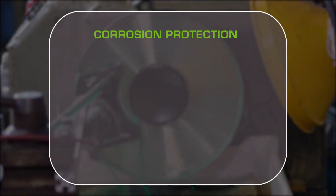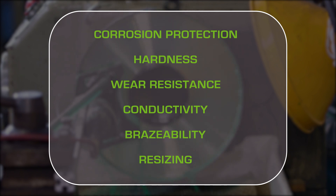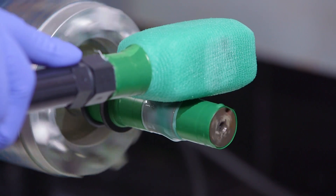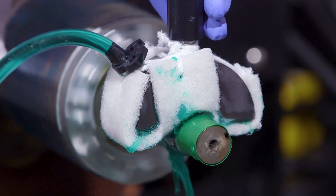Selective plating is used for corrosion protection, hardness, wear resistance, improved conductivity, improved brazeability, and resizing worn or mismachined components. If you can answer yes to any of the following questions, then selective plating is the right application for you.